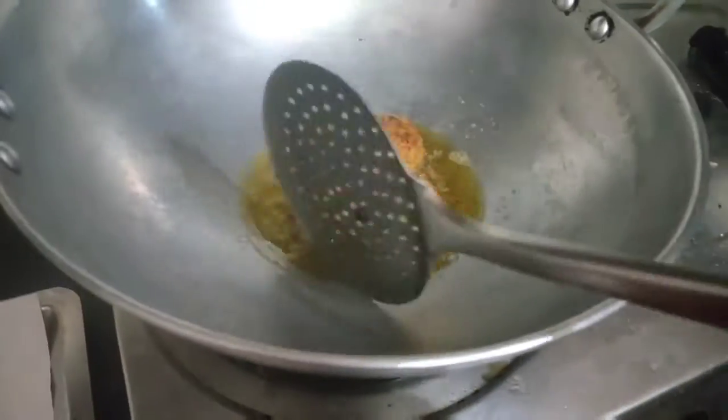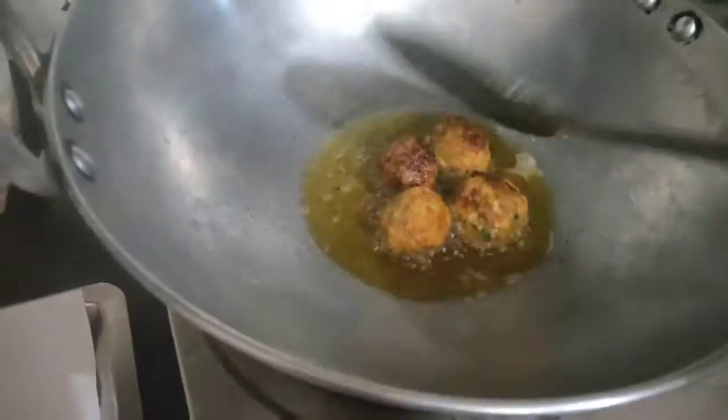Now I have put the kadhai on the gas and will deep fry the balls in sarso ka tel — I have added the oil and let it heat up. Meanwhile, I will prepare the masala so that my sabji gets made quickly. For the masala I have taken pyaz, lehsun, adrak, mirchi, dhaniya, tomato, and ek chamach jeera. Along with this I will also add some kaju and grind everything to make the masala.